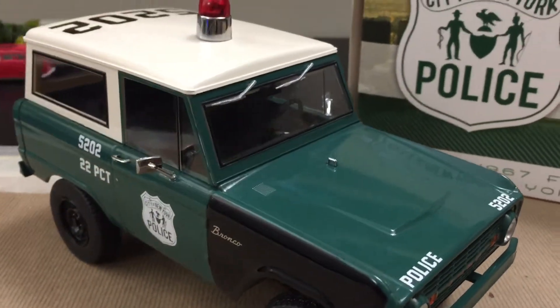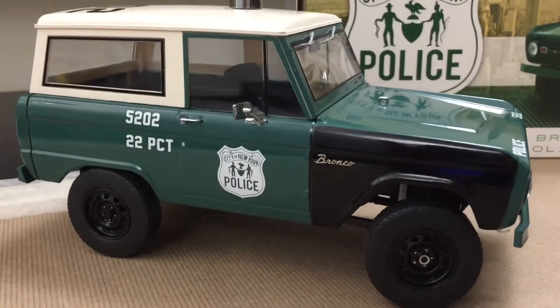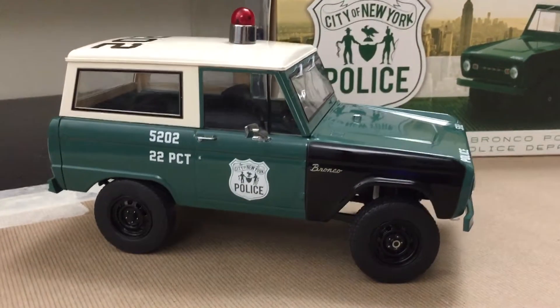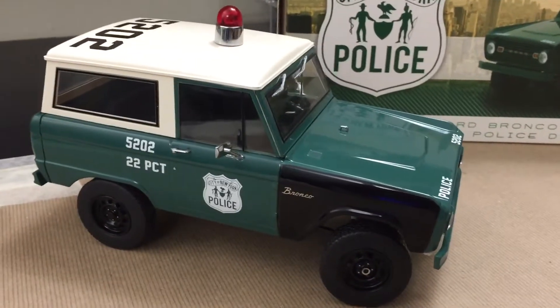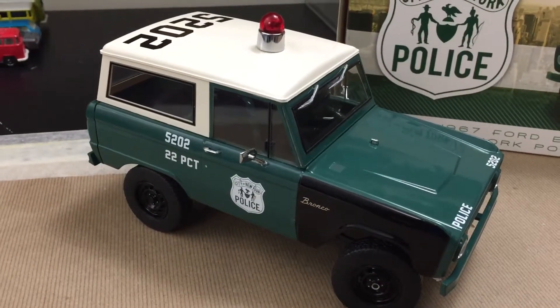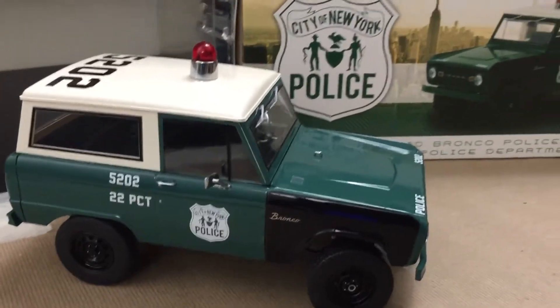You look these Broncos up — NYPD did use them. Park area, Central Park mainly. Maybe some other areas as designated. These were documented and they are part of the history.